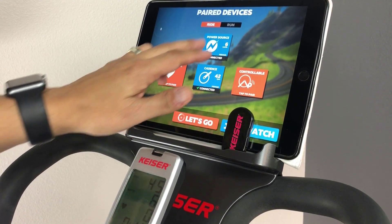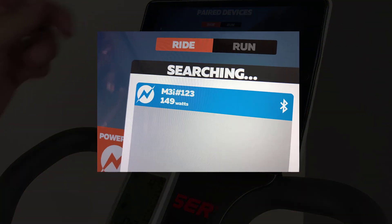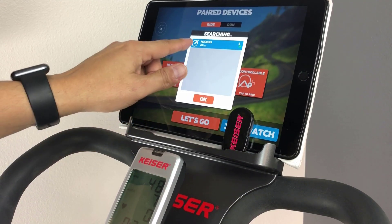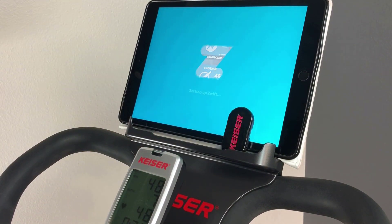For first time setup, select ride, then power source. Note the converter will be identified as M3i followed by a number ID. Go ahead and select it, then hit OK to connect. We'll do the same for cadence. Hit let's go to start your ride.